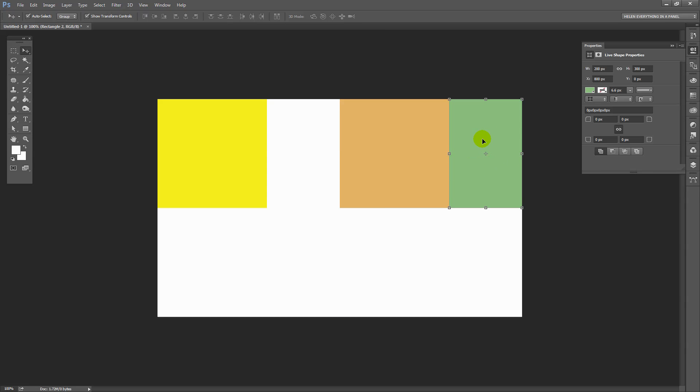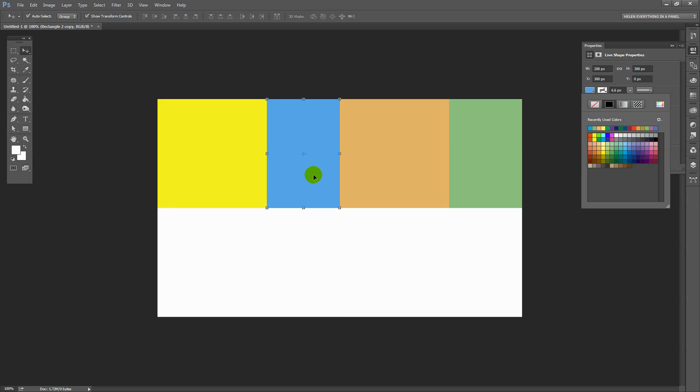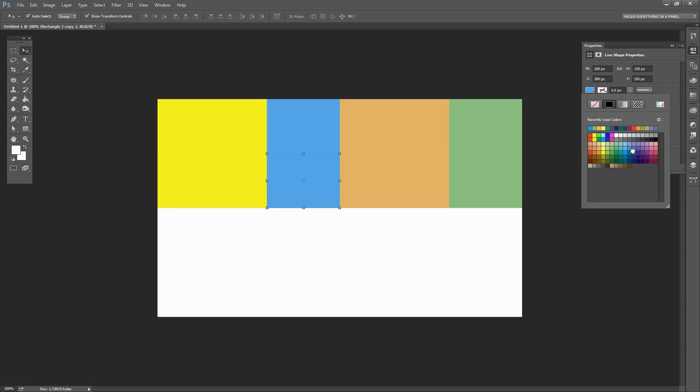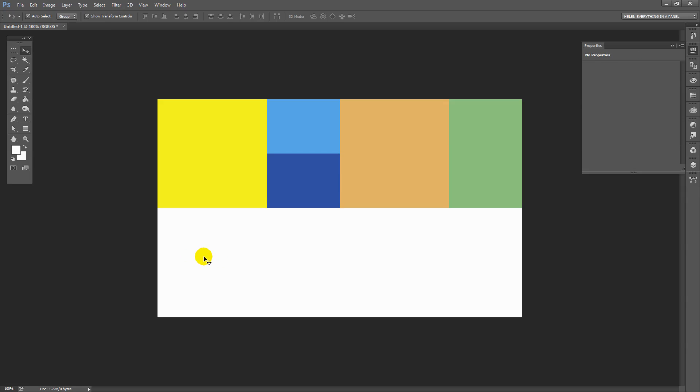Now I've got this one created. I can borrow it to fill in this space here, so I'm going to Alt or Option drag a duplicate away and recolour it so that it's blue. For this one I don't want it to be the full 300 high — I just want it to be half of that, so I'm going to come into the properties and just make it 150. I want to duplicate this so I'm going to Alt drag a duplicate away but I'll need to recolour it just so it's identifiable later on.